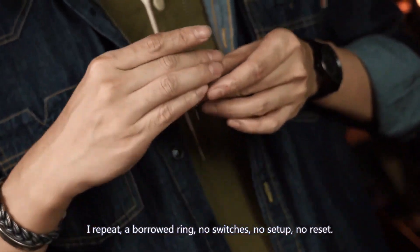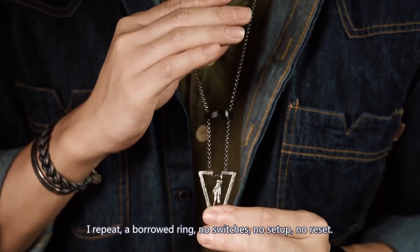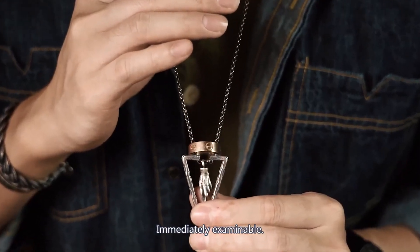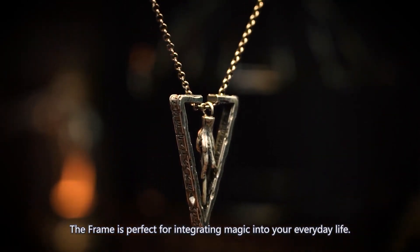I repeat: a borrowed ring, no switches, no setup, no reset, immediately examinable. The Frame is perfect for integrating magic into your everyday life.